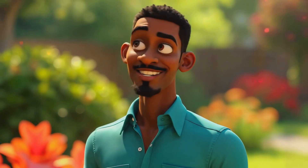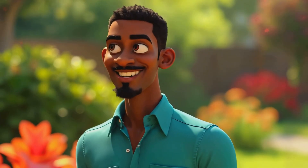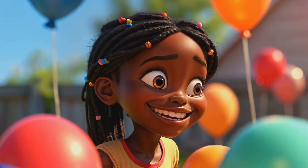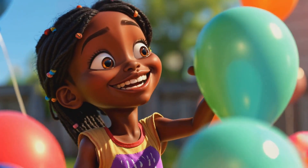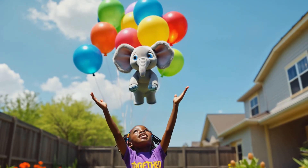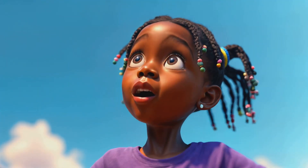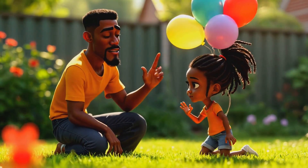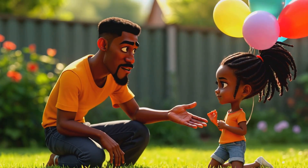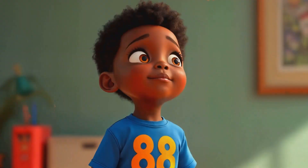"Well done, Chidera! You've made a great scientific discovery. You've shown that with enough helium balloons, even Mr. Fluffles can fly." I can't believe it worked! Mr. Fluffles is actually flying! "You see, Chidera, this is how hot air balloons work, too. The helium in these balloons is lighter than the air around us, so it rises, taking Mr. Fluffles with it."